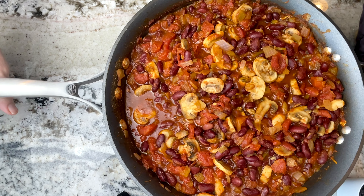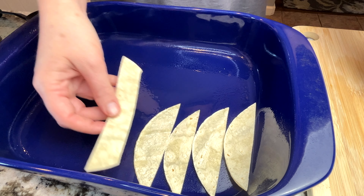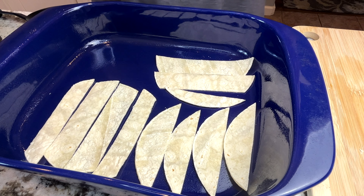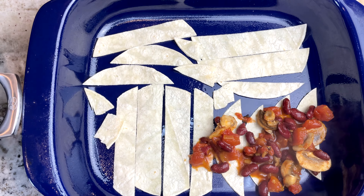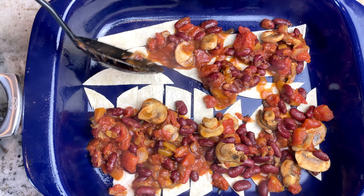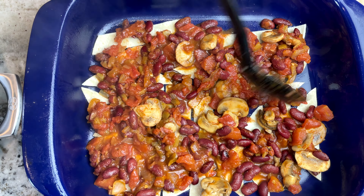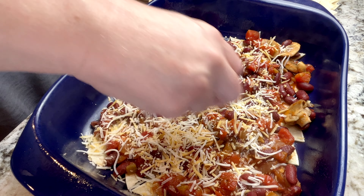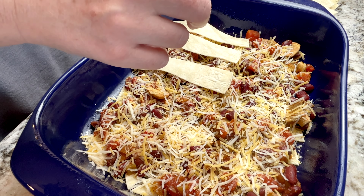Now that the mushrooms are cooked to perfection and the tomato juice is cooked down, I lightly spray my 13 by 9 casserole dish and I lay out a third of the tortillas, a third of the tomato bean mixture, and a third of the cheese. I repeat these layers three times.